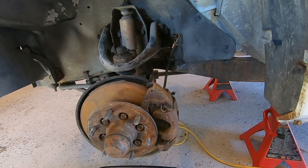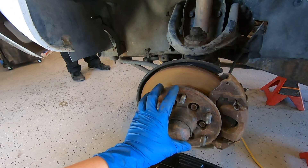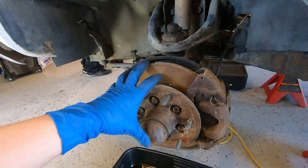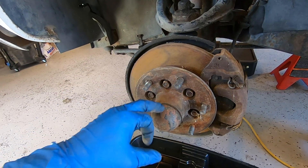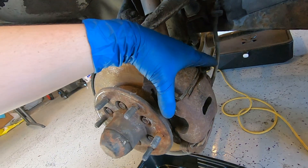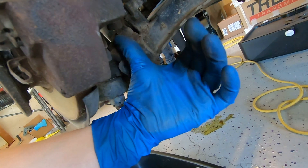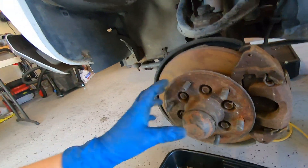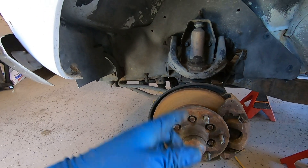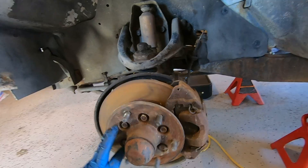The next thing we're going to work on is getting these calipers off and the rotor — or the hub assembly. This all comes off as one piece. There is a nut under this dust cover. We've got some 17mm bolts holding on the caliper itself, and we've got the line under here which is also 17mm. My buddy is going to work on the other side to get that side done so we can get this done quickly.